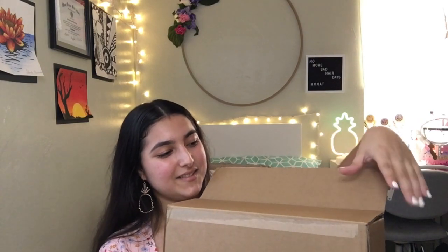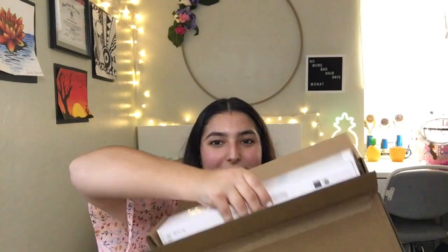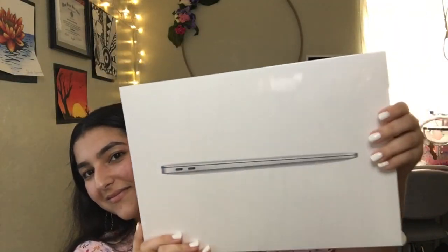Here we go. It's so pretty. And it's just a box. Can you see it? It just like pops up. So here it is. It's so cute.